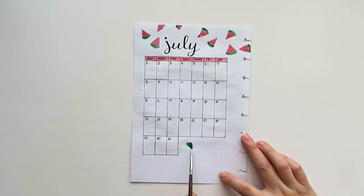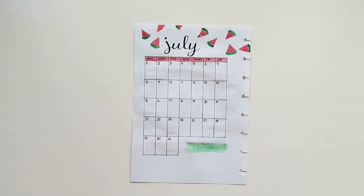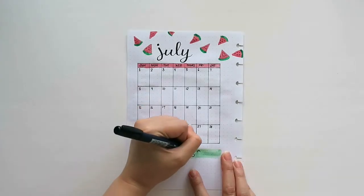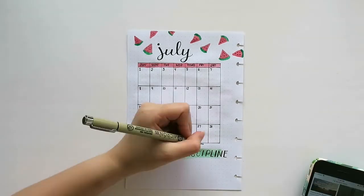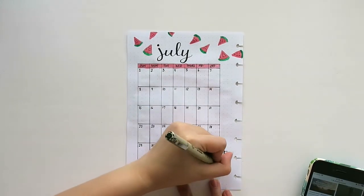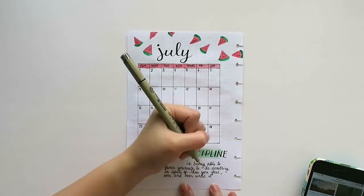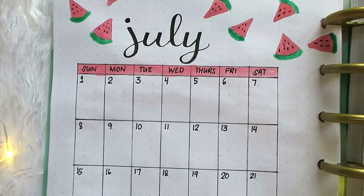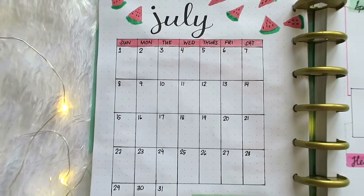Then I tried using the green watercolor as a highlighter for my word for the month. My word for the month is discipline. Then I wrote a quote that I saw online which states: 'Discipline is being able to force yourself to do something in spite of how you feel, over and over, until it becomes a habit.' And now this is the calendar page for this month's spread.